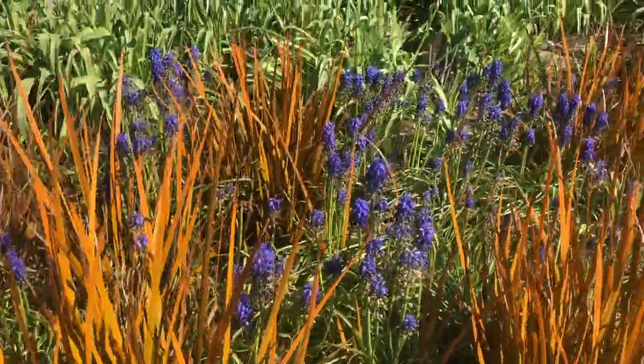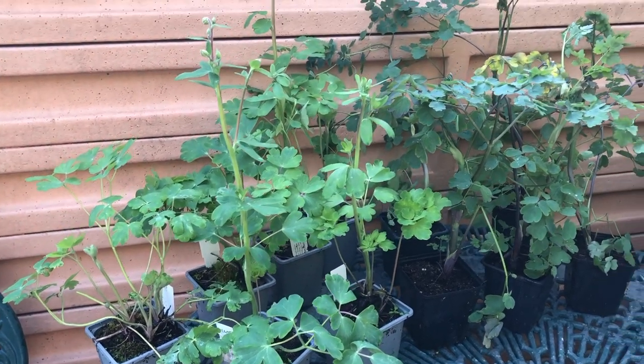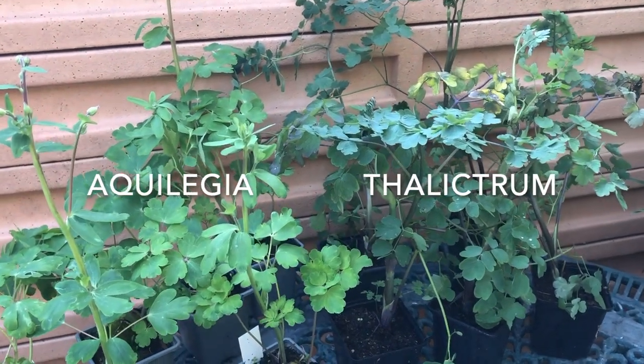To really understand the point, it helps to look at combinations that don't work. For example, here we've got two reed-style leaves juxtaposed — it sort of works with the colour, but actually the leaves are just too similar. Here we've got two completely different plants: Aquilegia vulgaris Black Barlowe on the left and Thalictrum ann on the right — but you can't tell the difference. They are two completely different plants but they're just blending in so that they're indistinct.